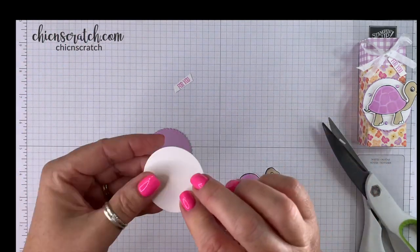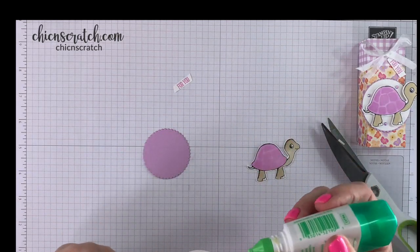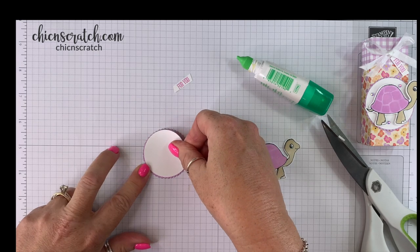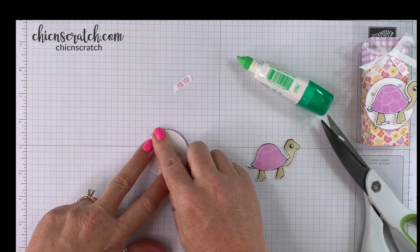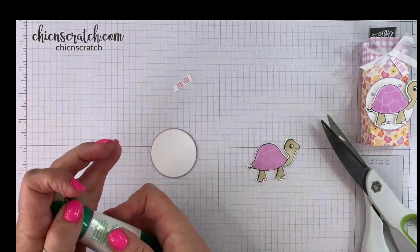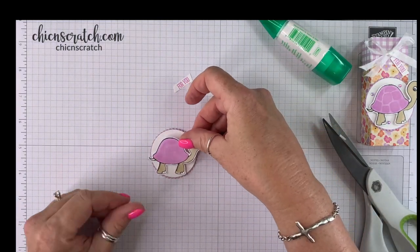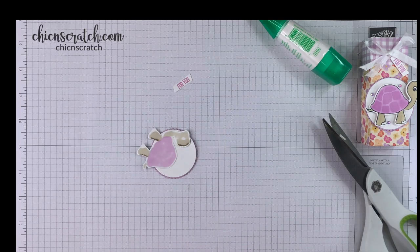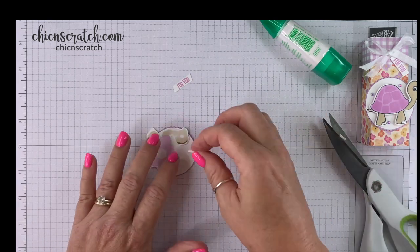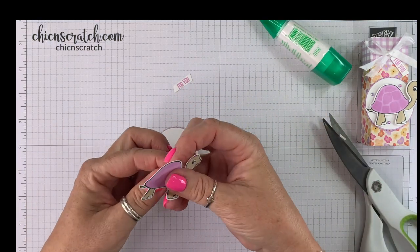So now we're going to take this circle and add it to the scallop circle. I'm just going to put some liquid glue on the back. The birds are chirping — we only get a couple more weeks of them, they are moving out, so it'll be very quiet. Well, not very quiet because the airplanes will still be going by. I'm going to put two there and then we're going to add this right about there.